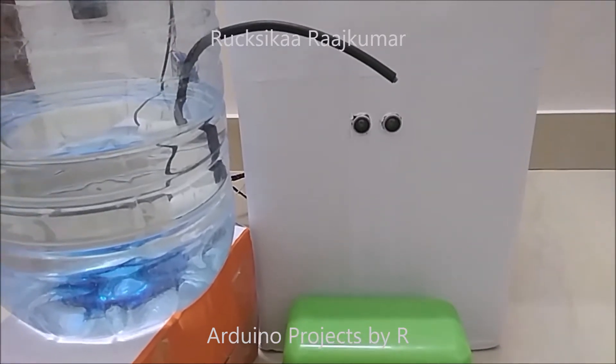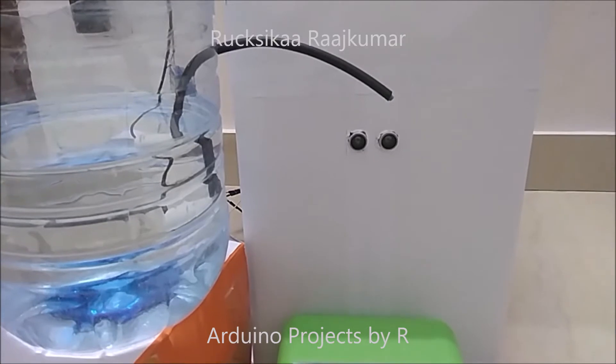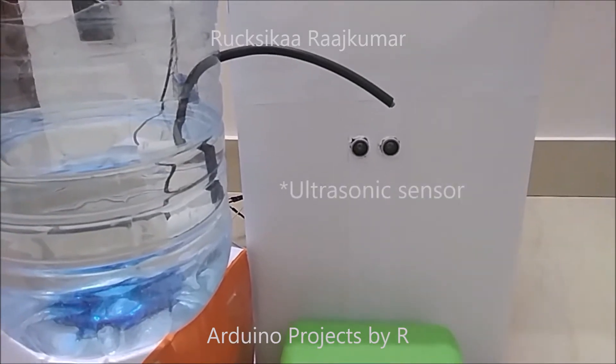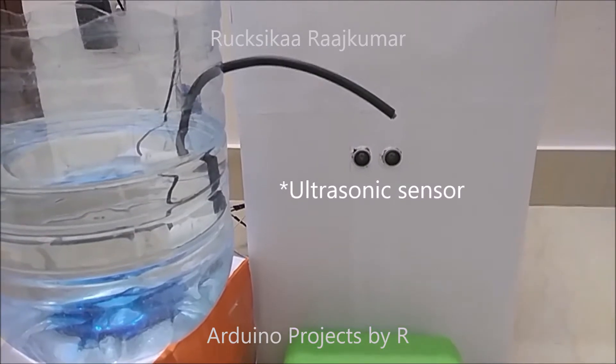Hey friends, this is Rukshika Rajkumar from Arduino Projects by ART, and today I am going to present to you my Automatic Water Dispenser using the Ultrasonic Sensor, also known as the HC-SR04.